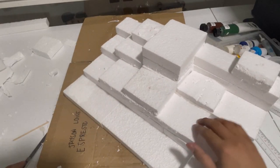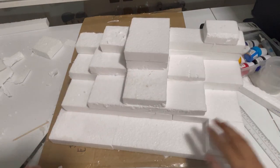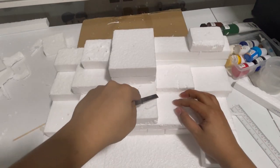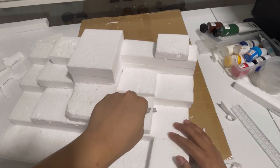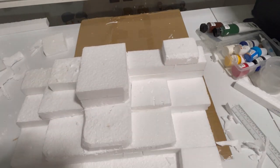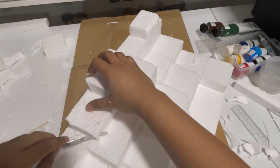I cut different sizes of foam to have a little variation in height. Now what I'm doing is cutting and shaping the foams to my desired look. What I'm aiming for is to create a mountain scenery — just continue trimming it to your desired look.